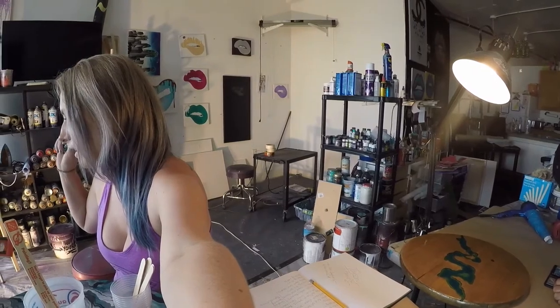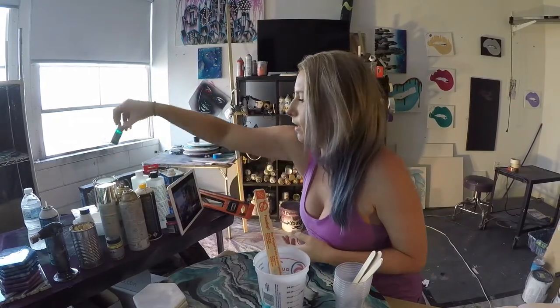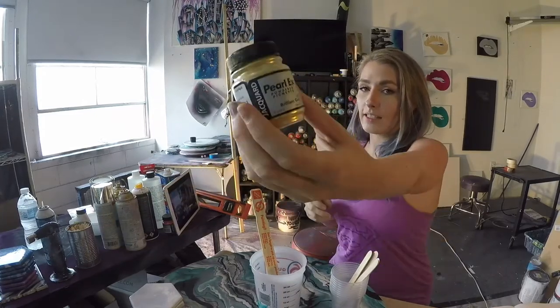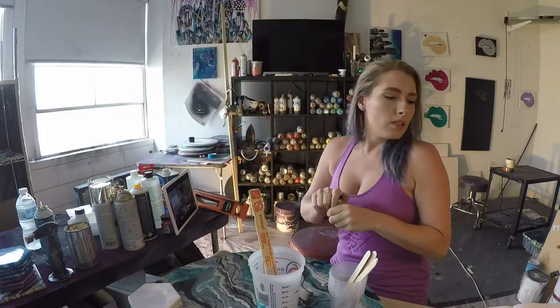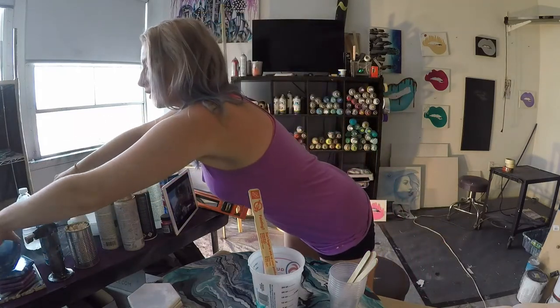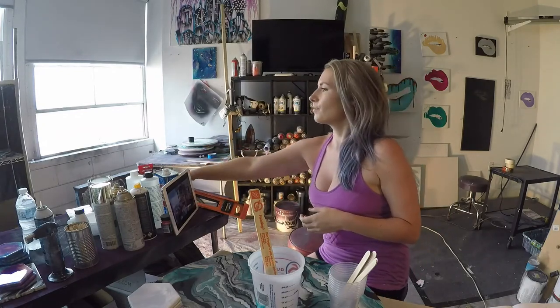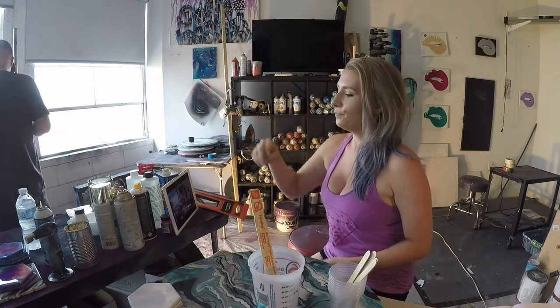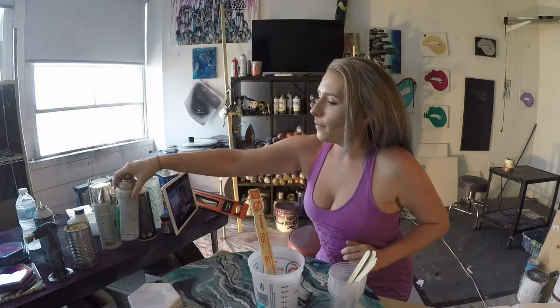My favorite thing to use is inks. These are Bombay inks — I have shelves full of them. It's one of my favorite things to use because you can use a lot and make it opaque-ish, or you can use a little and it'll look kind of like stained glass. A lot of you ask about Pearl-X powder — that's what we blow over the top of our pieces, and it adds a lot.